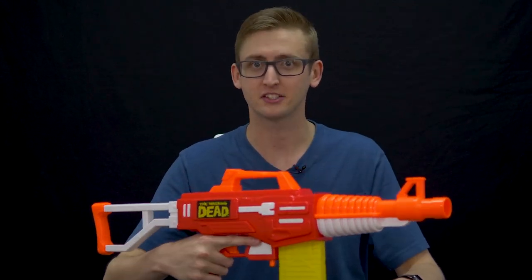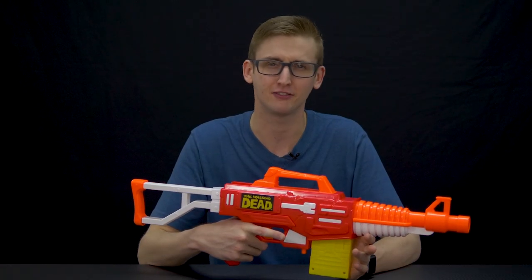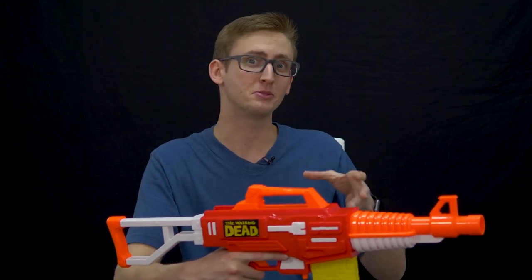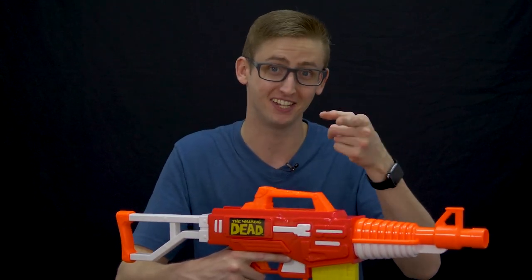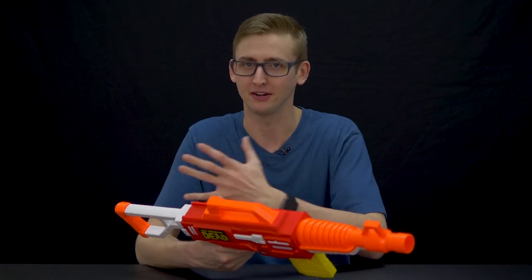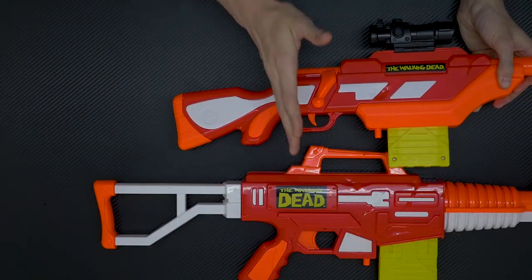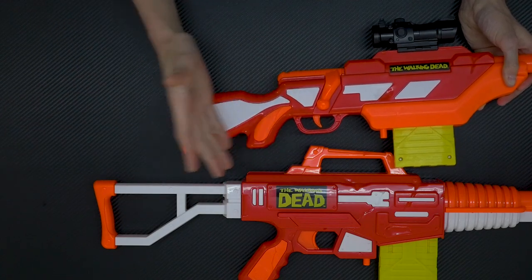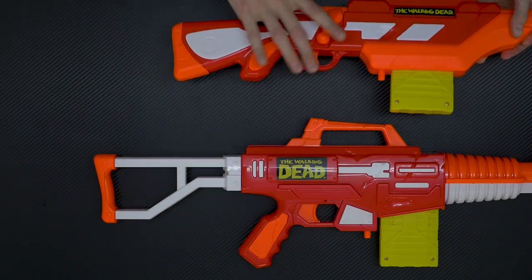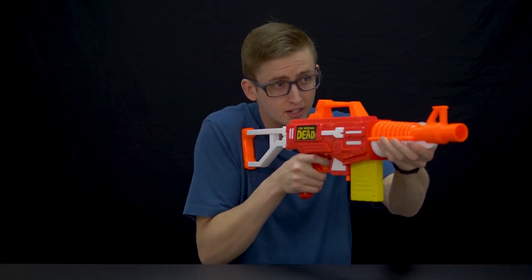I think the only reason I really like this grip is because the other ones are just so bad — it's only awesome because of what it's next to. That's why we all have that really ugly friend, so you look much better by comparison. This grip is not puny, it's actually kind of comfortable — it is pretty small, but it's not as cramped. The stock is a little bit longer in comparison so it's actually somewhat usable. And coupled with a grip that's actually made for a human being, it's a pretty comfortable blaster to use. That is the M16 blaster.